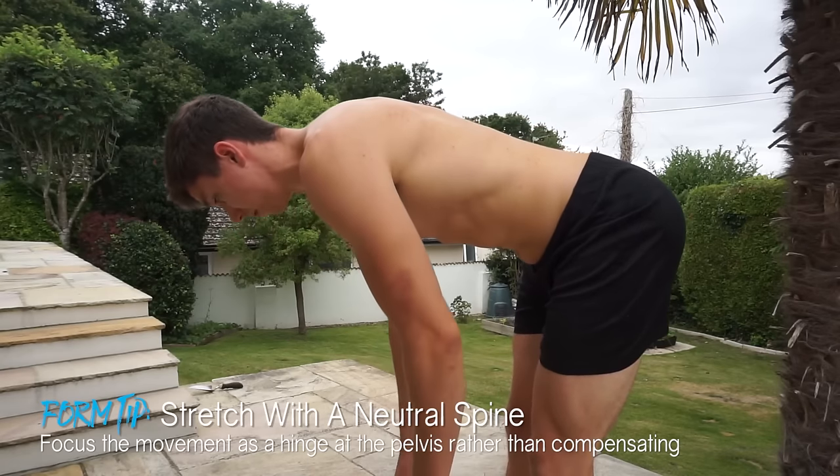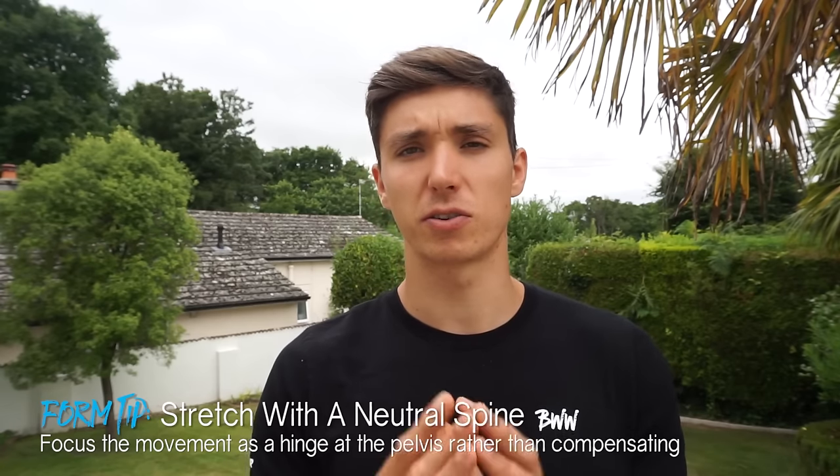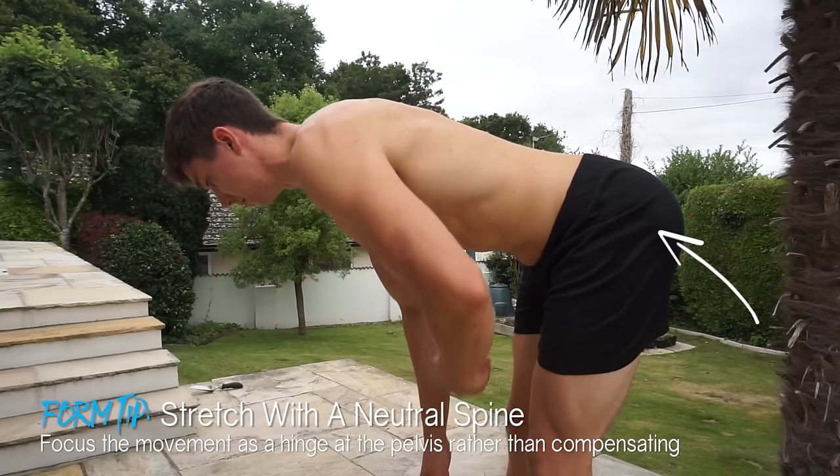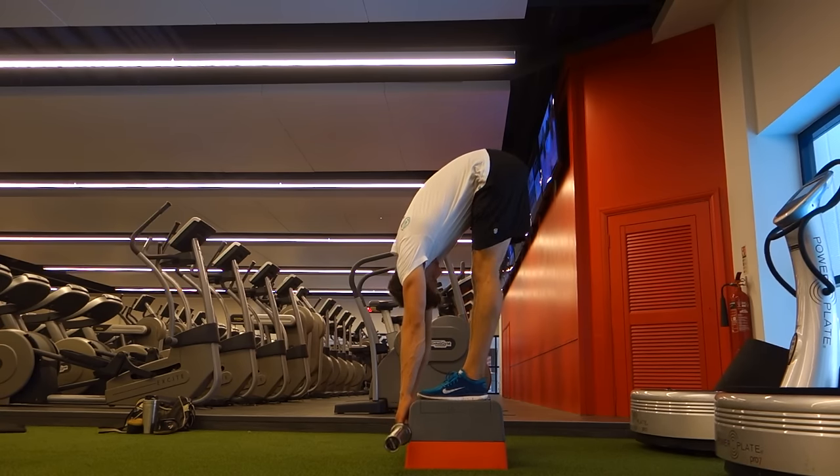So how do we fix this? The first thing you can do is stretch with a neutral spine. By focusing on keeping that spine neutral, you force the movement to happen at the hips, which is where we want it. Later, when you become more mobile, you can introduce something like the Jefferson curl — a flexed-back position — but for now, focusing on a neutral spine when stretching the hamstrings and doing the pancake is an essential must.